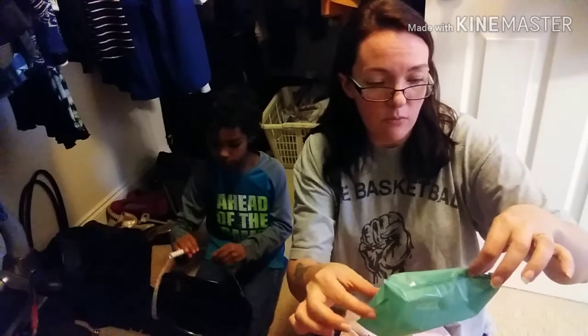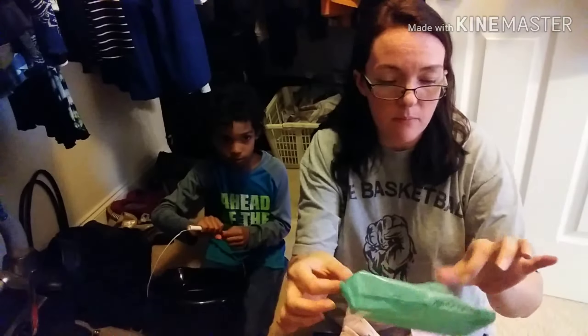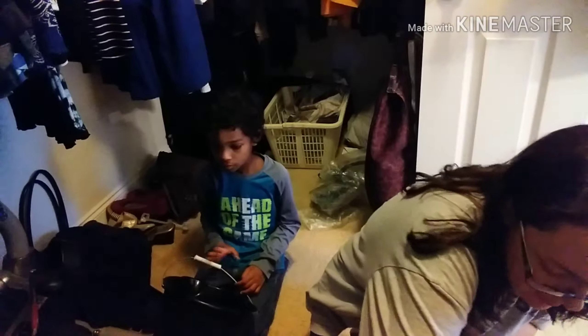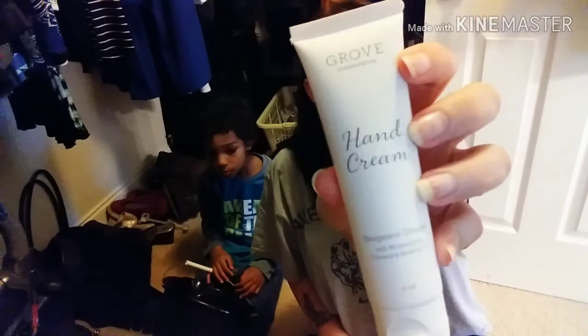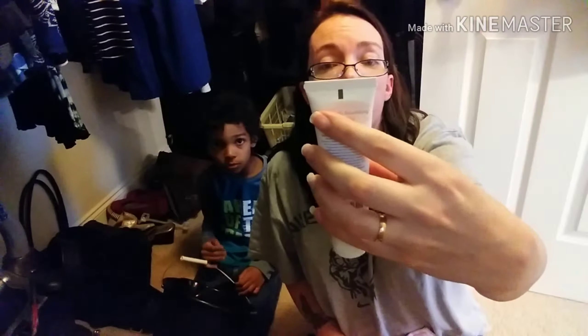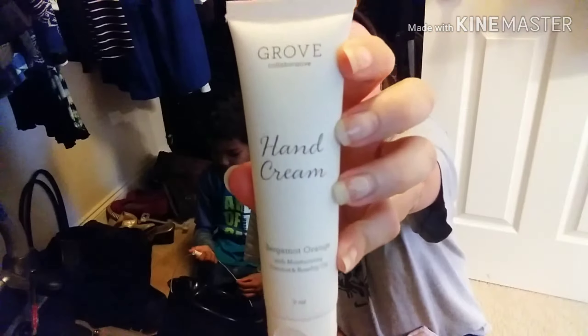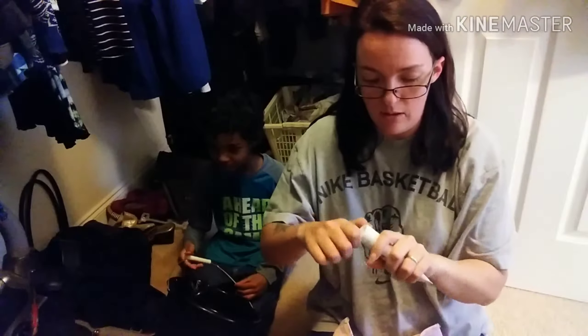They pack everything in these recycled film little bubble packs. This was one of my free gifts — this is Grove Collaborative brand hand cream in bergamot orange, moisturizing coconut and rosehip oil. Let me do the sniff test — it's got a little foil seal on it, I'll go ahead and take it off.